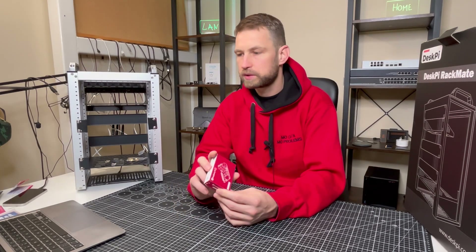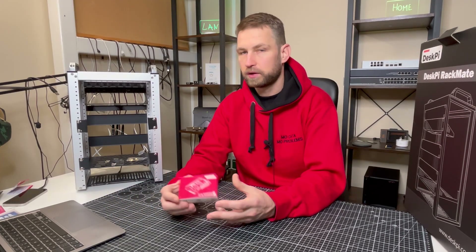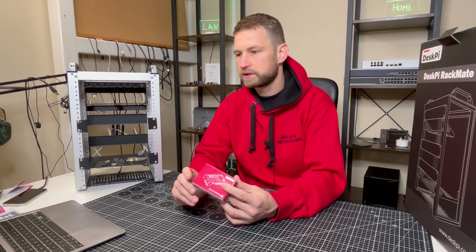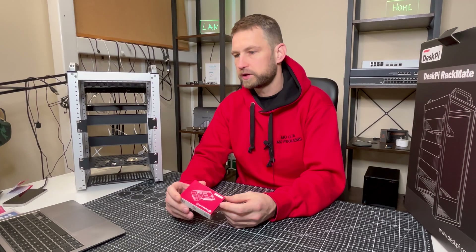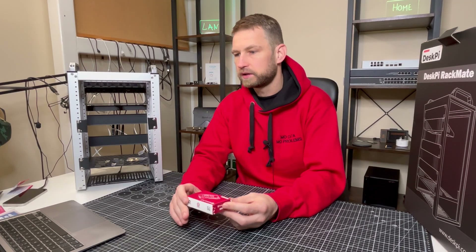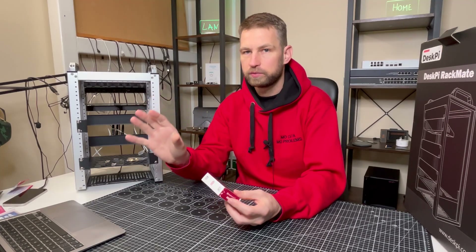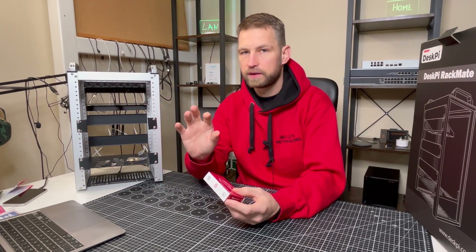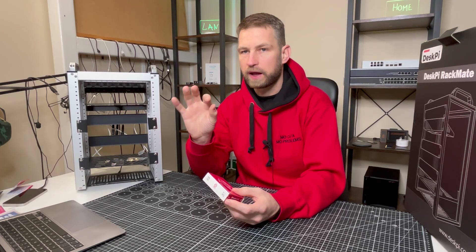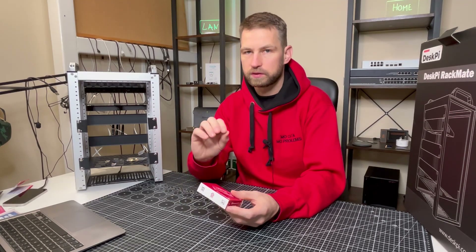The most popular use case is a media center, where you can install Plex, Kodi, or XBMC. People also tend to do retro gaming on these. Home automation is another popular option, and you can also run a small web server. You can have your own Pi-hole, which is an ad blocker. Install it in your home and all your network traffic gets filtered, removing ads from YouTube videos and websites you visit.